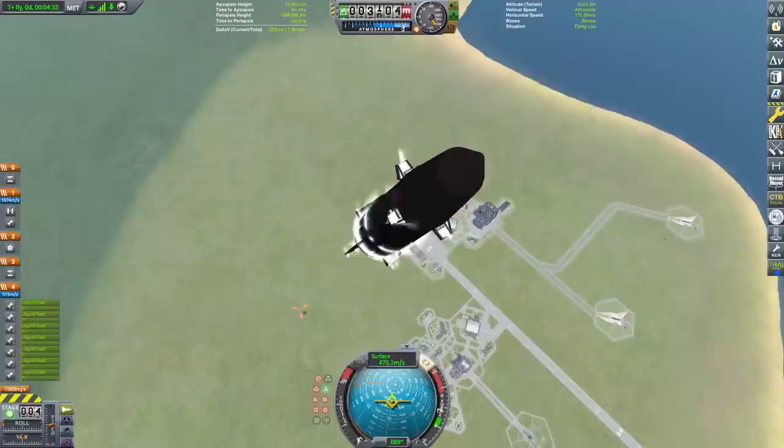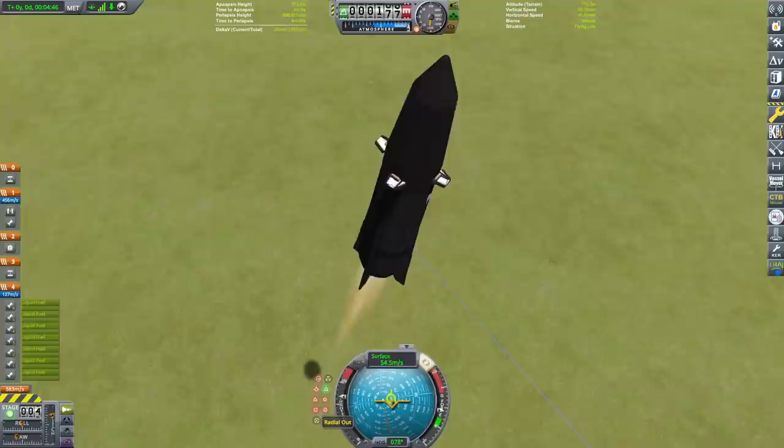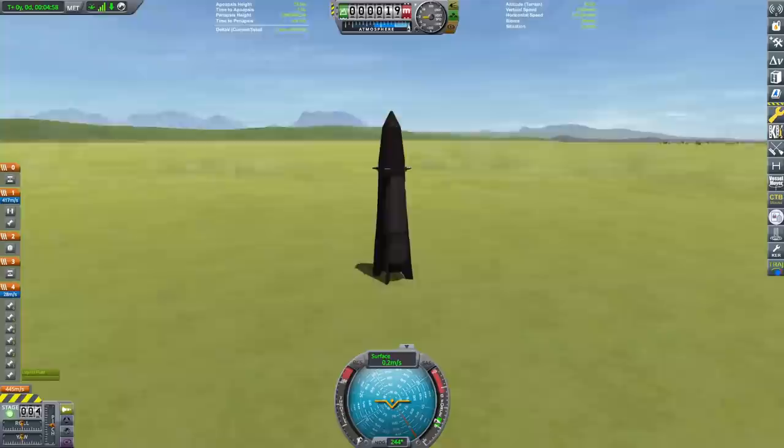We are going to light all seven engines initially as the gimbals kind of go in a circle and SAS freaks out. Then we're going to drop down to just one engine for the final portion of our landing burn — coming in very tight on the fuel, very tight, a little bit fast. And... touchdown! All right, I hope you enjoyed that video.